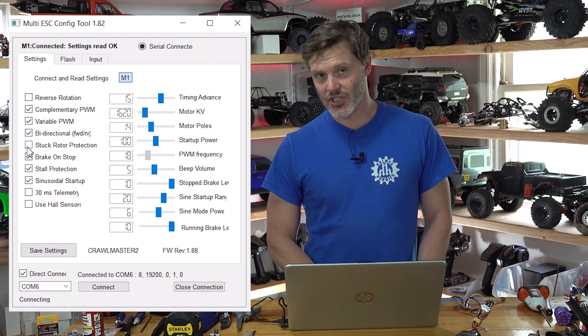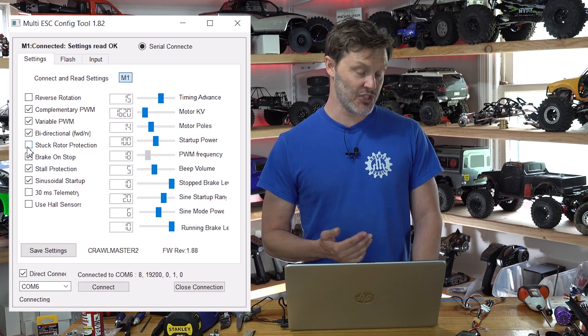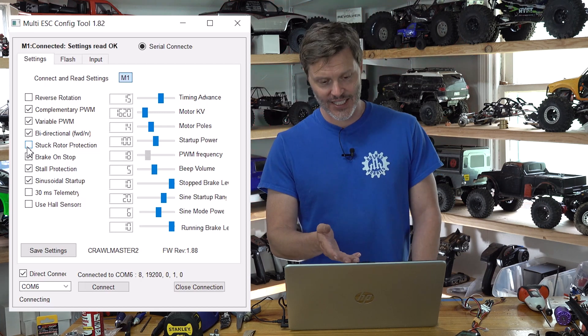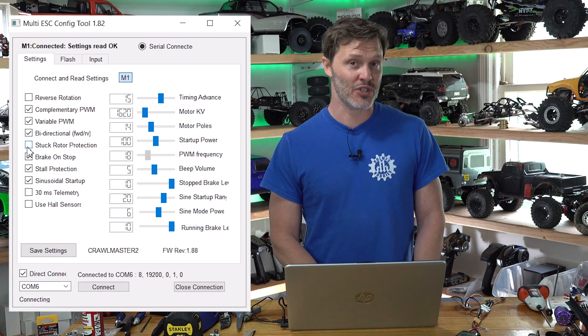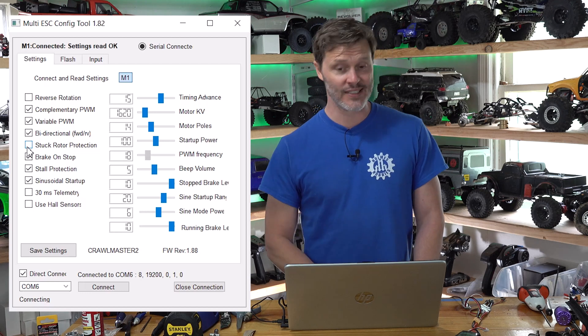Stuck Rotor Protection is more for UAV applications. If you want it to stall out when it detects no movement, then you would select this. For a crawler, we basically sit near stuck rotor almost all the time — you get up to an obstacle and barely give it throttle while going up. So we don't want that in a crawler.